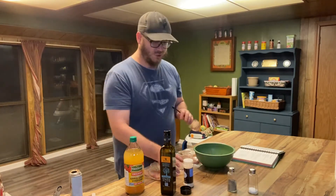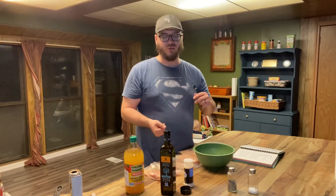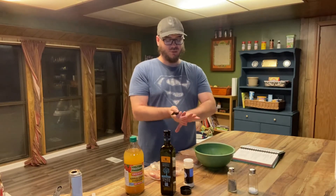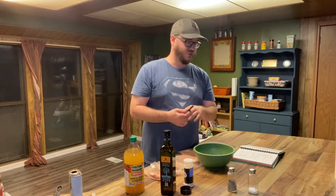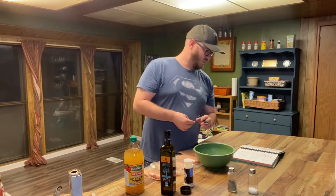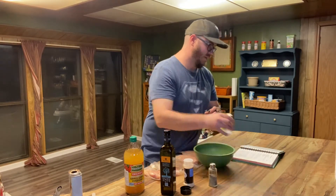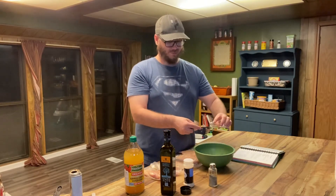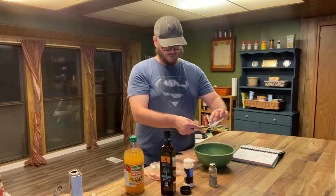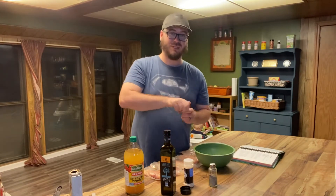All of these ingredients just go into a single container — you can do Tupperware or a solid sealed plastic bag, whatever you feel like. Just make sure there is enough room to put the chicken in later. And now we've got a half teaspoon of salt and then a fourth of a teaspoon of pepper.